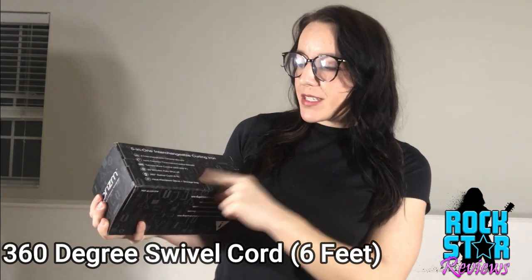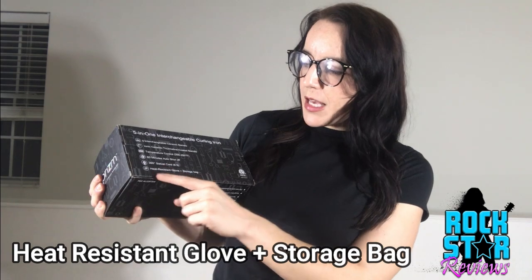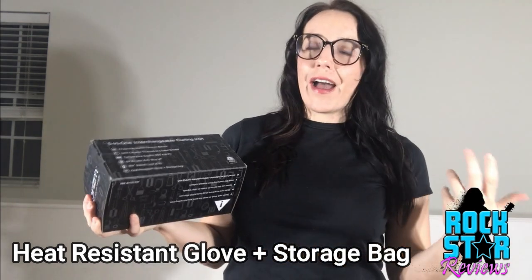I know I've definitely left a curling iron or straightener on — I think we all have. So that is such an important safety feature. 360-degree swivel cord, six feet in length — that's amazing, way longer than any of my hair dryers. Heat-resistant glove included — safety first! I burn my fingers all the time every time I try to curl my hair, so I'm so excited they thought of that.